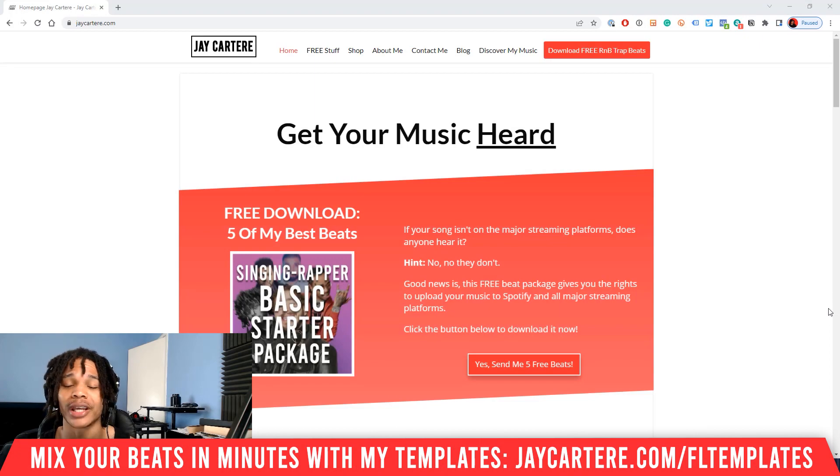If your 808 is feeling flat, not hitting hard enough, or not cutting through the mix, then this is the perfect video for you because I'm about to show you exactly how to fix these problems. By the end of this video, your 808 will be hitting violently. Mark my words.